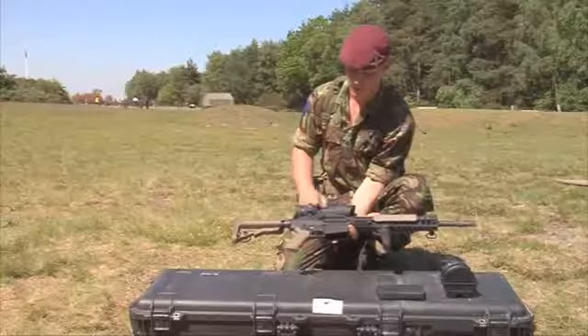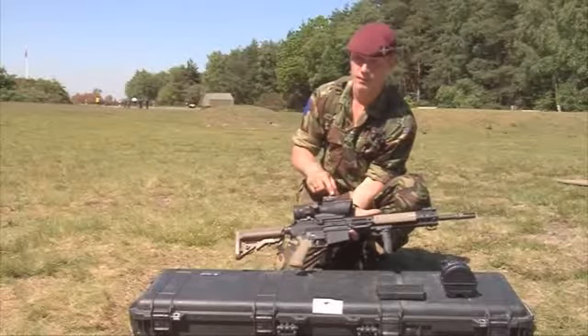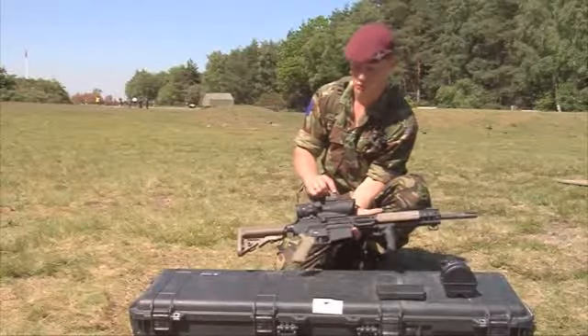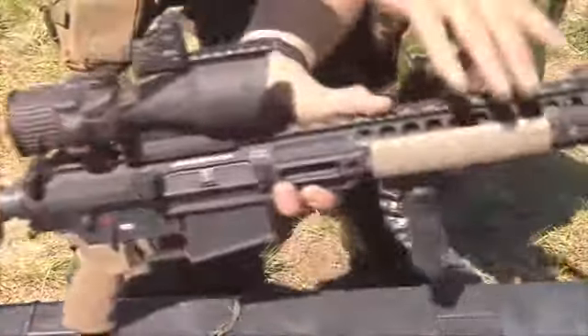It comes as standard with four sights. It's got the x6 ACOG, the smaller CQB sight which stands for close quarter battle. It's got the iron sight — the rear sight there and the foresight there.